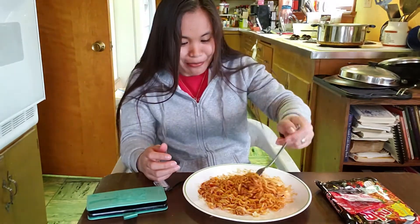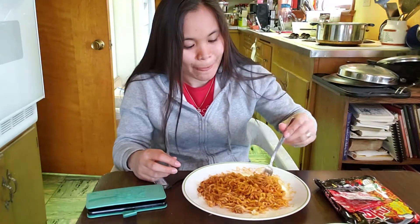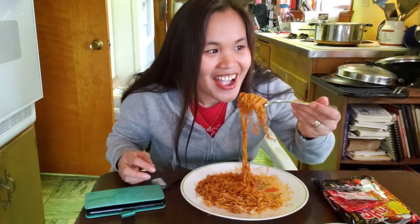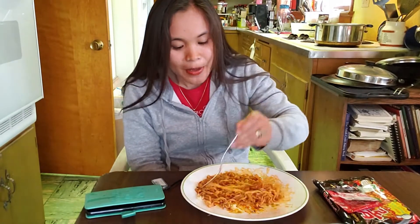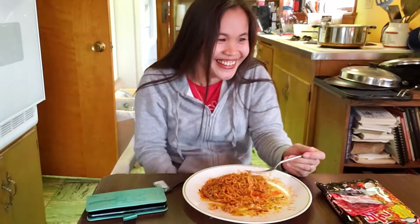My mouth is burning. Let me put a lot of noodles in this. This is really intense, this is really intense.